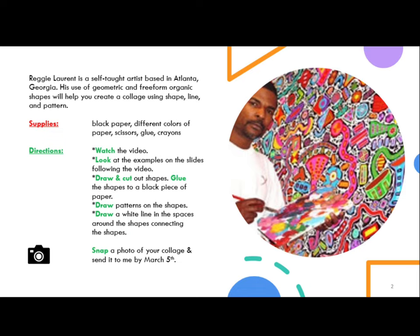Directions: Watch the video and look at the examples on the slides. Following the video, draw and cut out shapes, then glue the shapes to a black piece of paper. Draw patterns on the shapes, then draw a white line in the spaces around the shapes, connecting the shapes.